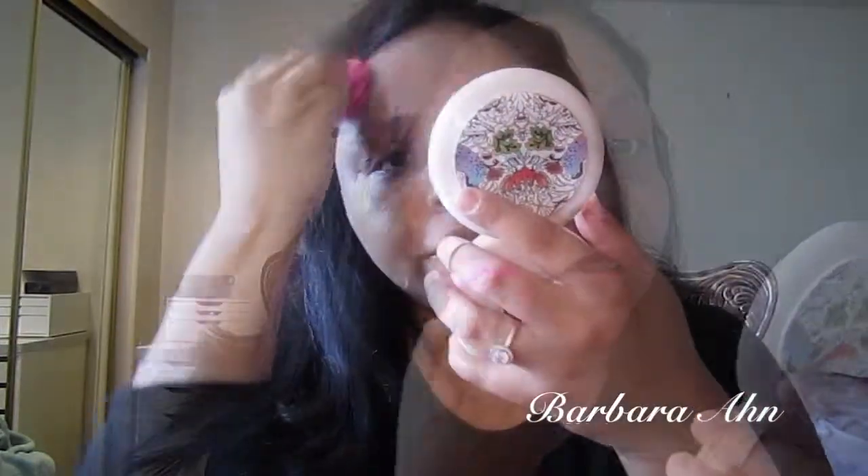I'm going to apply my foundation. This one is the MAC Prolongwear in NC30 — it's a little too light for me but I warm it up with my powder in NC35, and if I want to warm up my skin tone more then I apply bronzer. I like to do one pump at a time, half of my face at a time. I use a mirror because it's easier. This is the foundation I use — there were two videos where I tested foundations and I prefer this one.